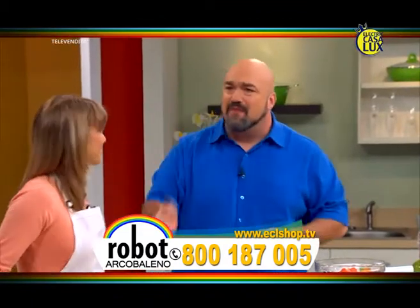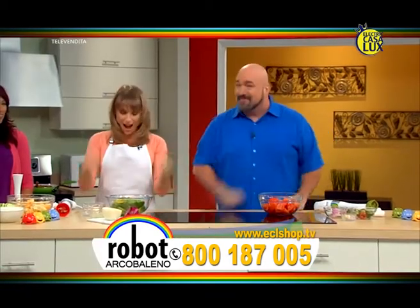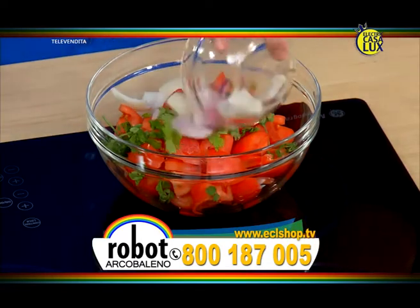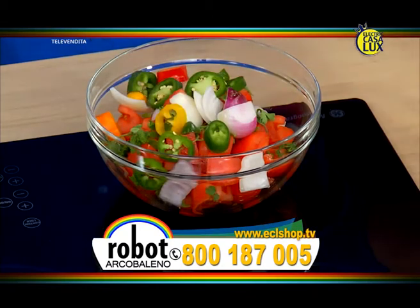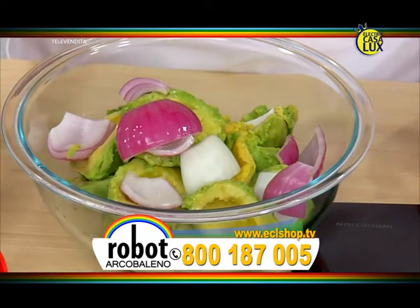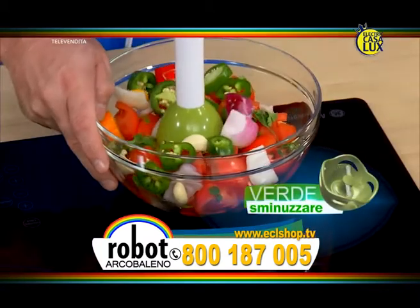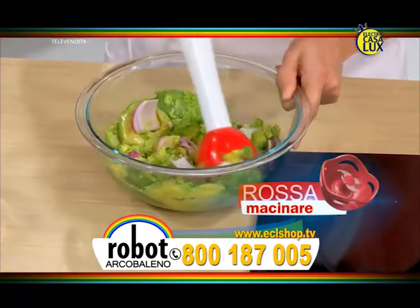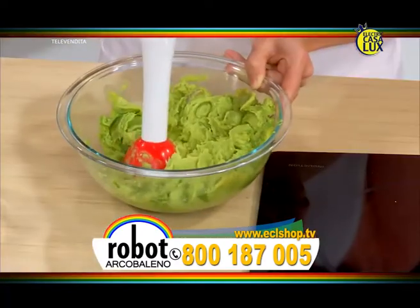Robo Arcobaleno ci permette di preparare cibi in qualsiasi contenitore. Iniziamo: preparo la salsa. Qui ho i pomodori già tagliati in quattro, il prezzemolo, un po' di cipolle bianche e rosse, un po' di peperoncino per il sapore e l'aglio. L'avocado è pronto: aggiungo un po' di cipolla, del succo di limone e qualche spezia. Prendo Robo Arcobaleno dalla sua base d'appoggio con la lama verde, ideale per sminuzzare, e la lama rossa perché il guacamole mi piace cremoso.